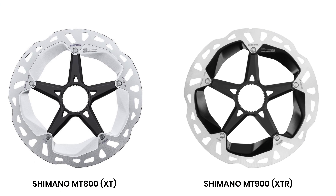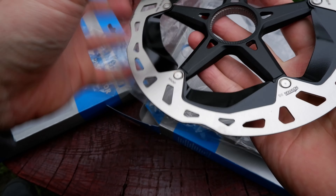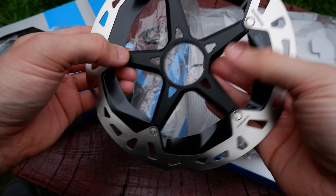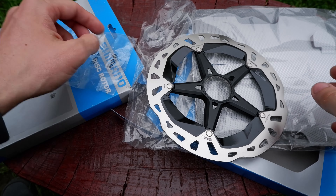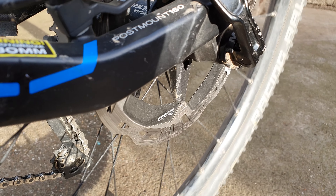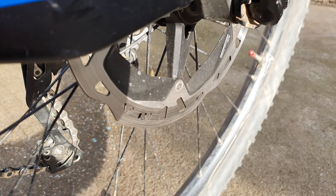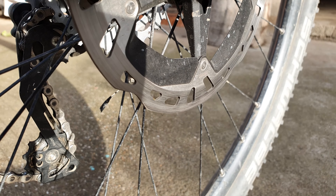I wanted to upgrade to the M800, but that one got so pricey that the difference between the XT and XTR was acceptable, so I opted for the XTR M900 just because I loved how it looks with the black cooling blades. This only looks cool until you mount it to the bike — after it gets muddy and dusty it won't look as badass anymore, so you should not spend extra money on this just because it looks nice.